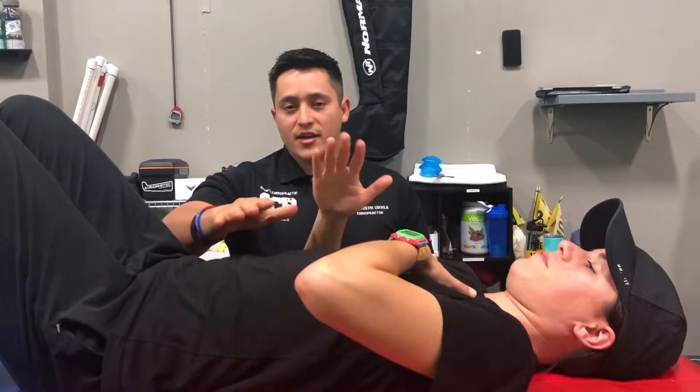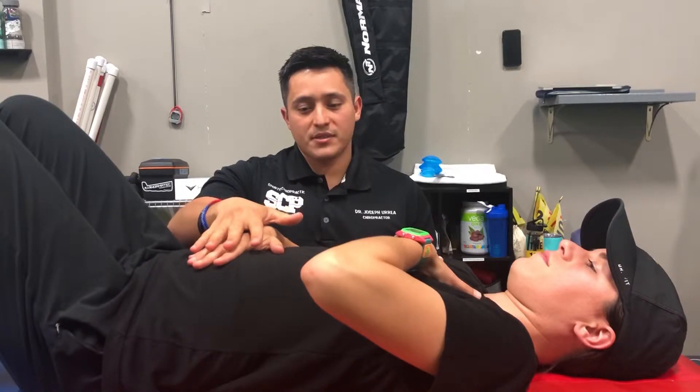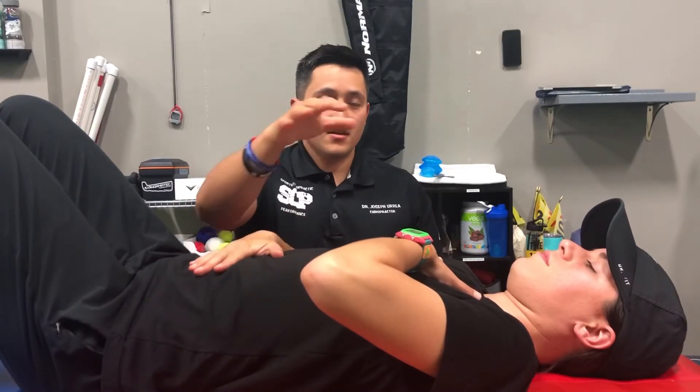So what Ashley's going to do, she's going to take one hand, put it on her chest, other hand on her stomach, and the idea is to make your hand that's on the stomach rise up and down while the other hand is completely still. We're teaching you how to breathe with your stomach, not your chest.